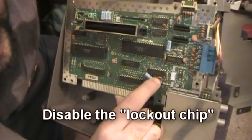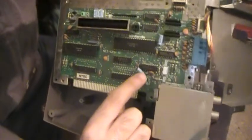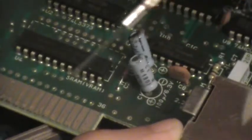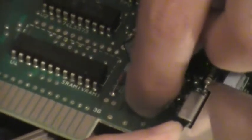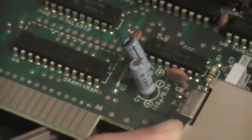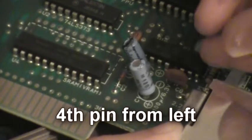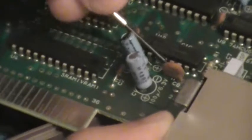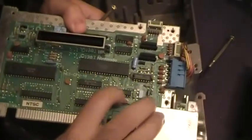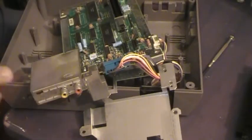Now the lockout chip is this right here — the one that says Nintendo. We're going to get to the fourth pin on the bottom left. It's a little tight because you have some stuff in the way, but I use something small to reach it. Now you've got to be careful because the pin is right here — the fourth one. You count one, two, three, four. You just reach in there and disable it. I just twisted it and got it loose, so the lockout chip has been disabled. I just leave it there — it's not going to do any harm being loose.